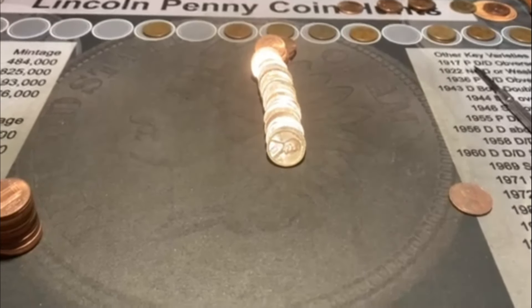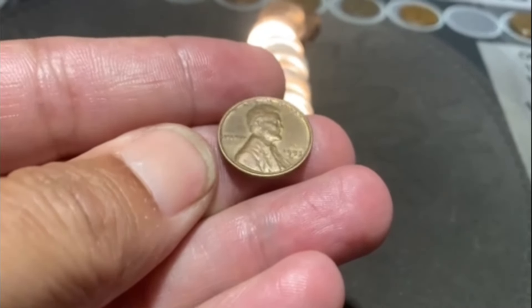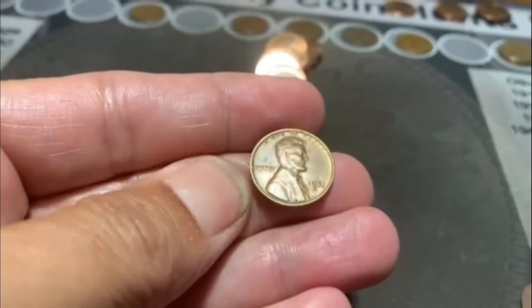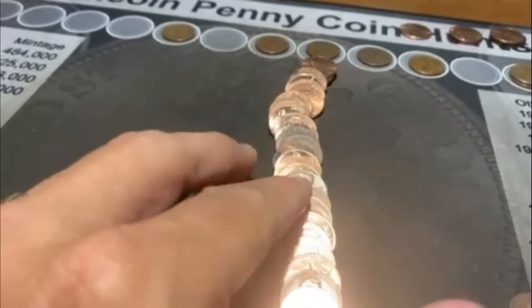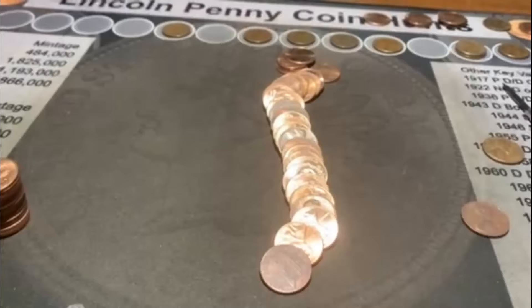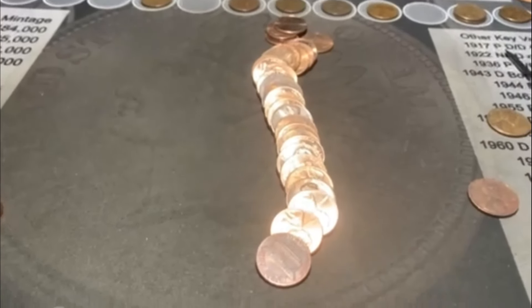We are on roll number 42, and we are looking at a Wheatie. There it is right there - we pulled it down. I knew it looked kind of old. What do we got? It looks like we've got a 53S. Number 10 on the board - we've got double digits, that's awesome! I thought the way it started we'd have a good shot at a decent box, but we had a stretch that was pretty uneventful and I thought maybe we're not going to hit double digits. But we got there, and we still have eight rolls to go.